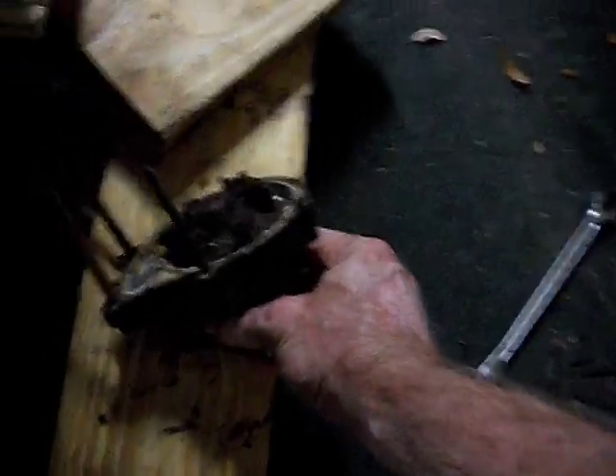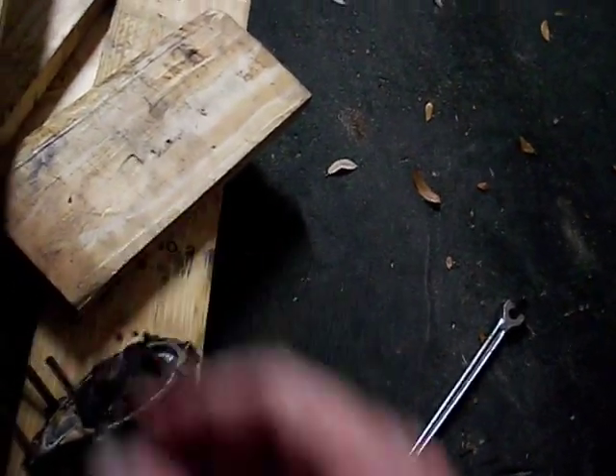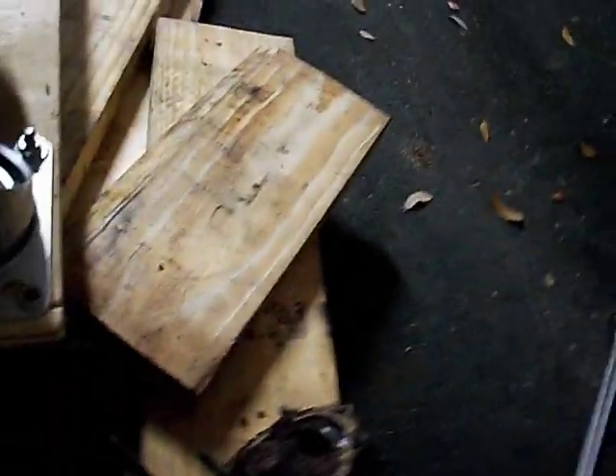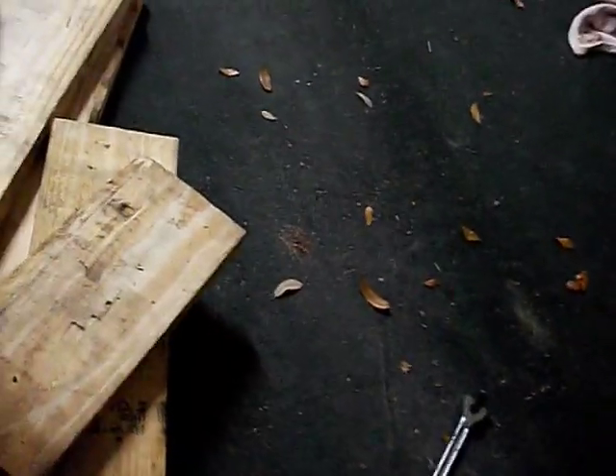None of the bolts broke — they all came out relatively easy. I did the trick of just trying to tighten them a little bit and loosen them first, rather than just cranking on it. I also like to use something small like a quarter-inch small drive; it kind of limits you from getting a little too crazy and possibly twisting the bolts off.